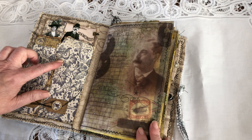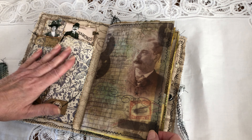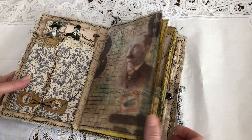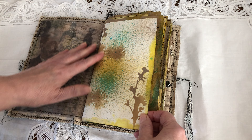This one was too heavy to put on one of the pages, so I decided to put it in the cover of the journal, which works perfectly well with the stamping and the inking.